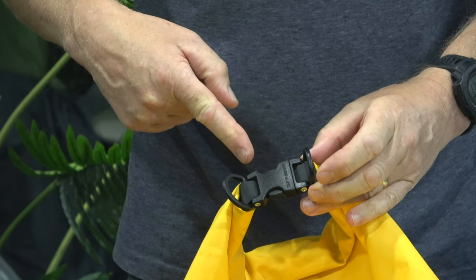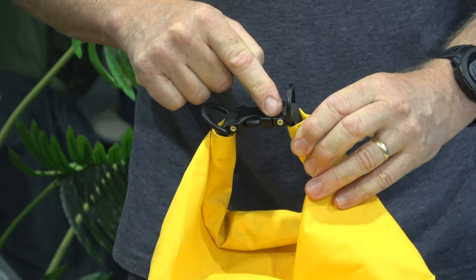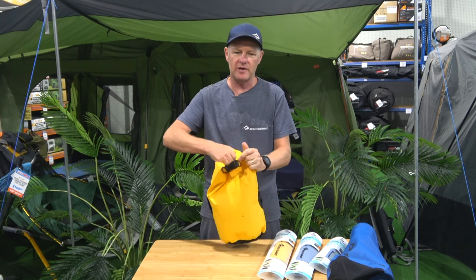You also get a loop on the top of the dry bag, and as with all the Cedar Summit dry bags, these have a field replaceable buckle. So if you were to break the buckle you can get another buckle, so you don't have to throw away the whole bag.